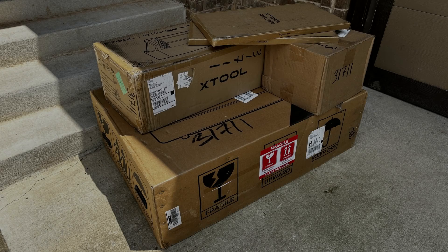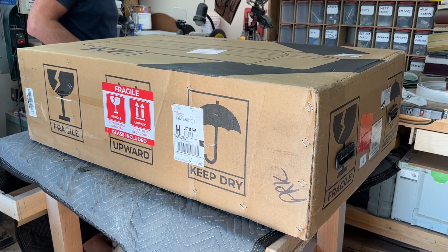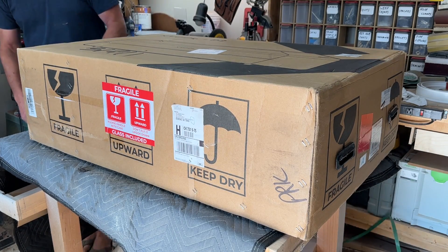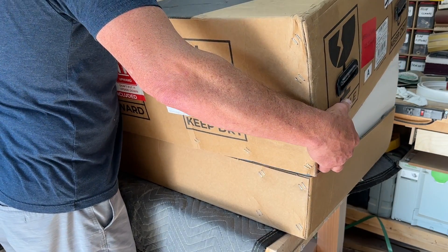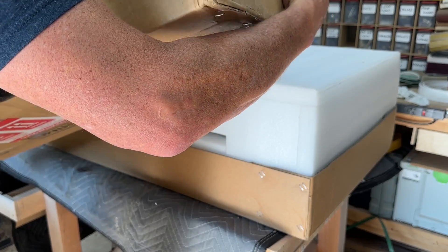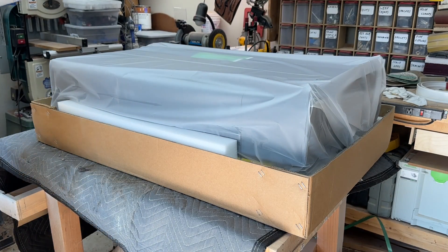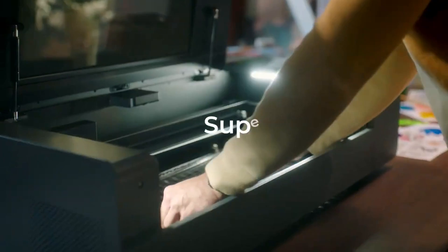This showed up at the shop the other day — this is the new X-Tool P2 55-Watt CO2 laser. In this video, we are going to go through the setup of this and some configurations that should be done, and then some software installation. That'll be for this first video, and then in about a week or 10 days, I'm going to have a second video that will show some actual jobs being processed by this machine.